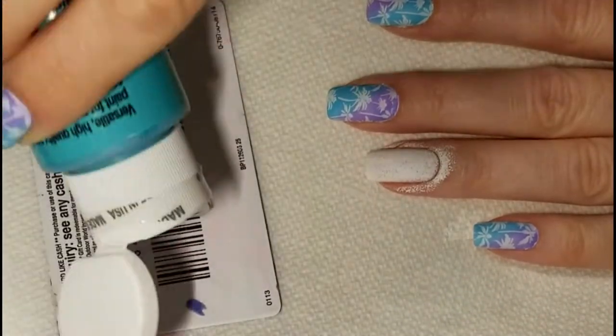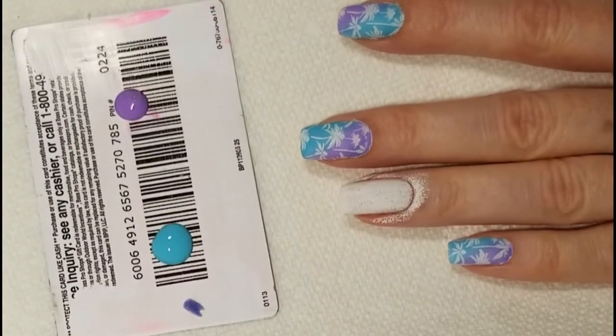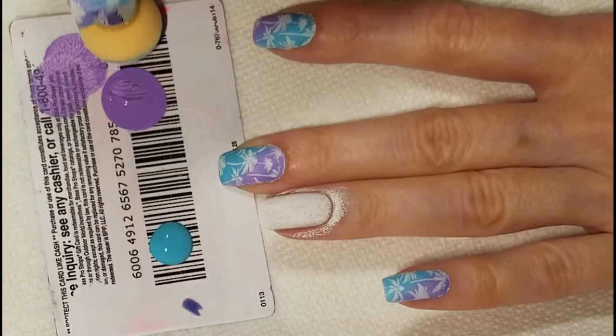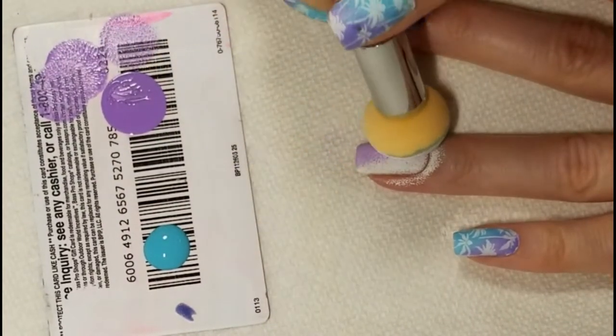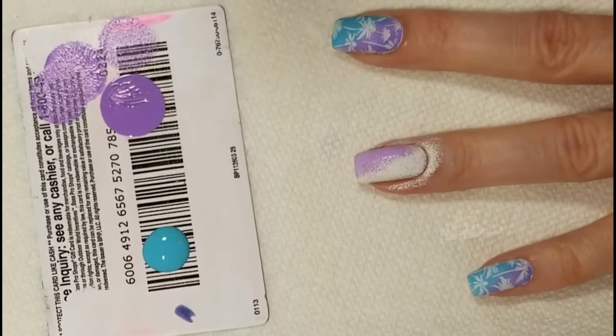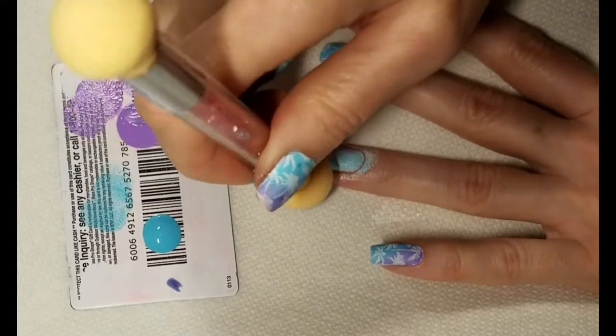Now I'm going to start sponging the gradient. The colors I'm using are petunia purple and Caribbean blue. I didn't bother using a liquid latex or any kind of protective coating around my cuticles because this washes off very easily.